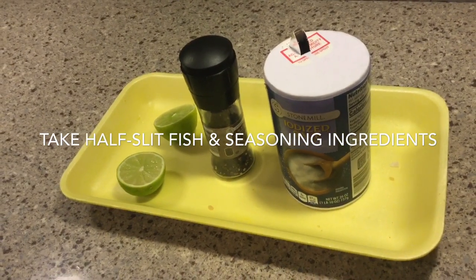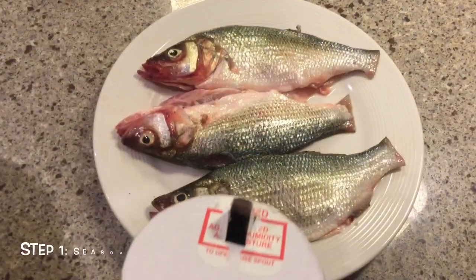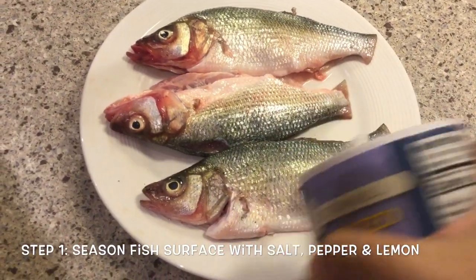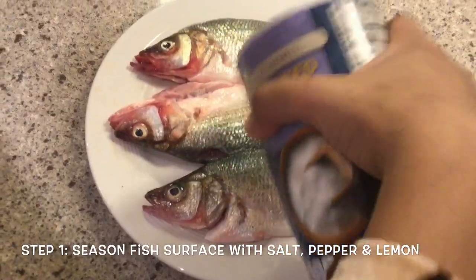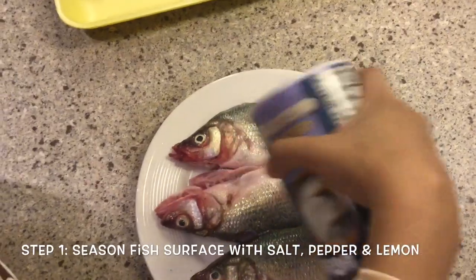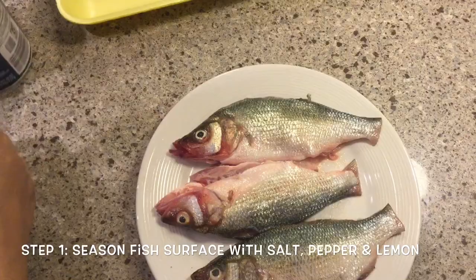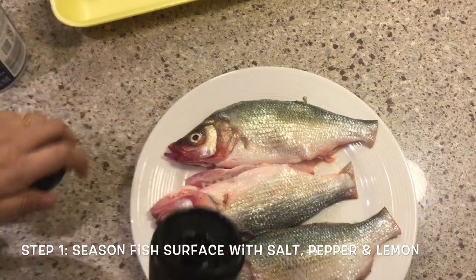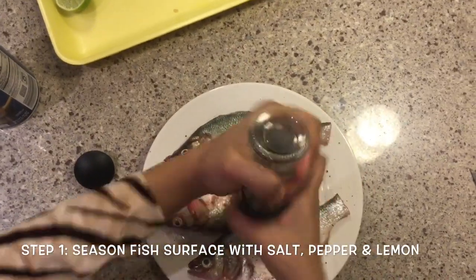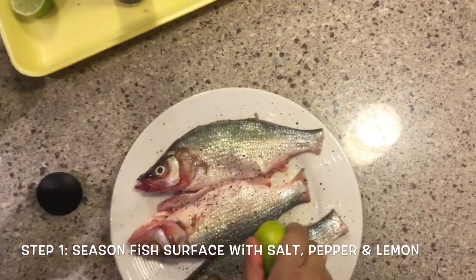Here are the three ingredients you are going to use: iodized salt, black pepper, and lemon. We are going to first sprinkle about one tablespoon of salt over these three fish pieces. This fish is slit longitudinally, and I'm going to next sprinkle some black pepper, and finally some lemon juice.